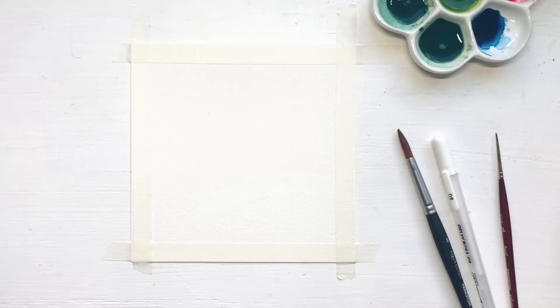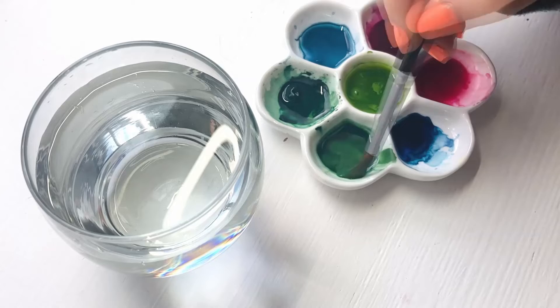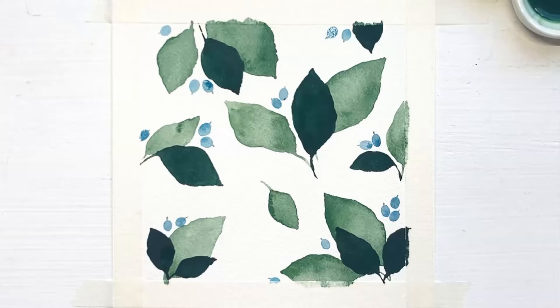To paint this leaf and berry pattern, you'll need two different brushes, a size 8 and a size 0. Anything similar is a perfectly fine tool. You can either use a rectangle or a square-shaped piece of paper, it's totally up to you. In this tutorial, I'm using only 4 colors: indigo blue, cobalt blue, olive green, and deep-set green. I use a white gel pen too.